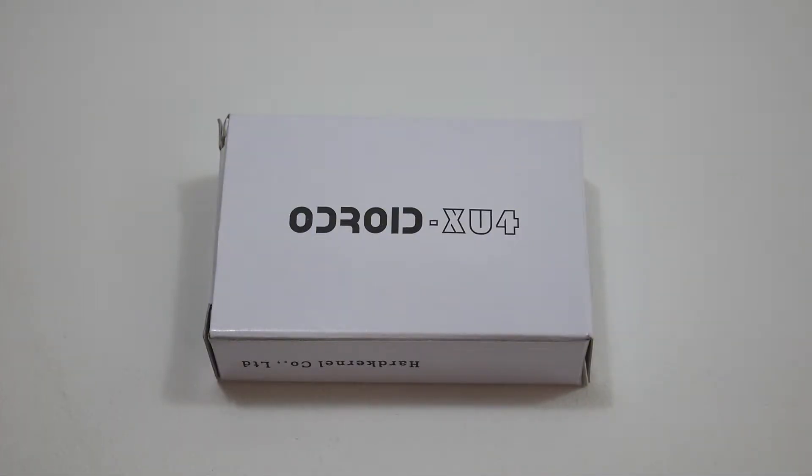Hey, what's going on guys? It's ETA Prime back here again. Today I'm here with the Odroid XU4 and I want to do an unboxing and a quick overview.